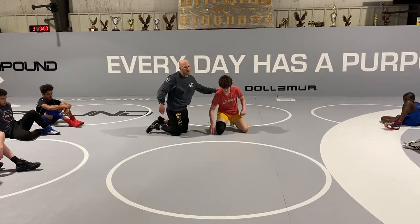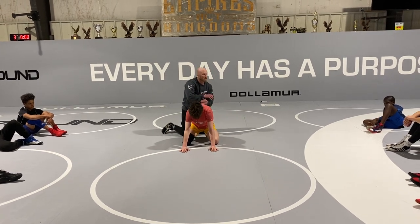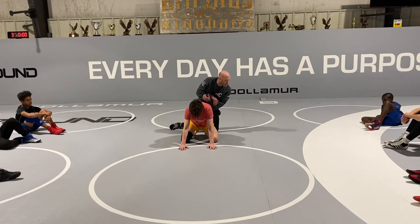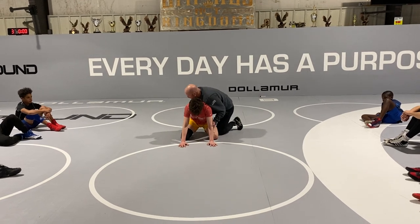I want you to go through it just like that: get your tilt with your cross-wrist tilt, get your tilt with your rebar tilt, then get your bar and a half tilt — or bar and a half pin — once you go through the whole thing.